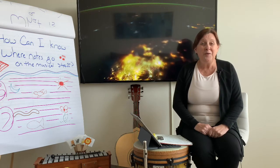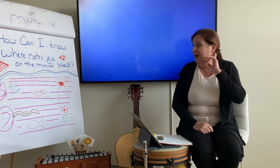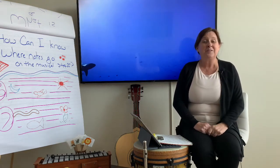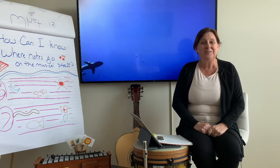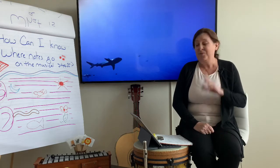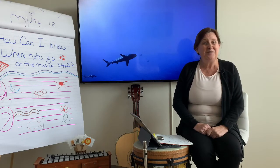Hello, grade two. Let's start with the hello song. Hello, hello, hello, I'm glad you're here today. Hello, hello, hello, I'm glad you're here today.